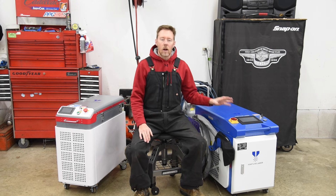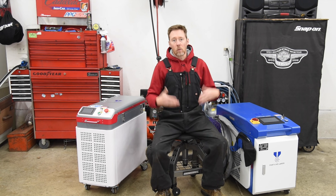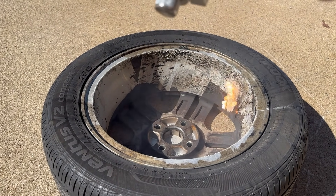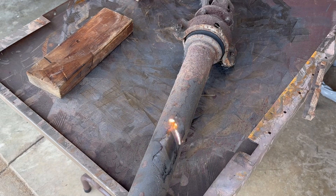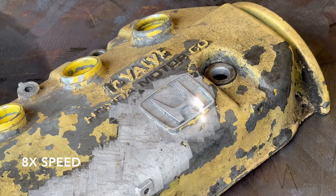The second disadvantage of this continuous wave machine compared to a pulsed laser cleaning machine is that while it excels at removing rust, it isn't ideal for paint, grease, or oily surfaces because it just burns them off rather than removing them with shock waves. It can definitely remove these things, but there's fire and smoke, and afterward the surface of the metal has a thin layer of soot. The pulsed machine leaves a clean bright metal surface.